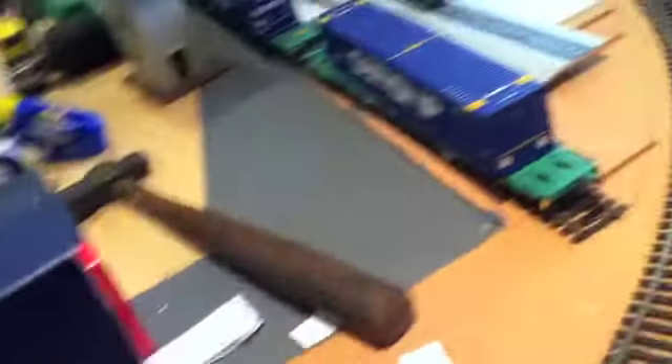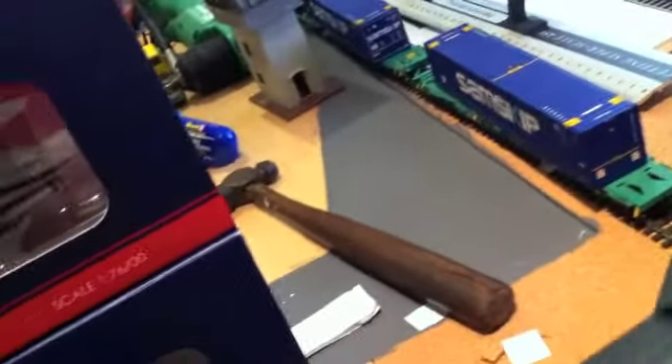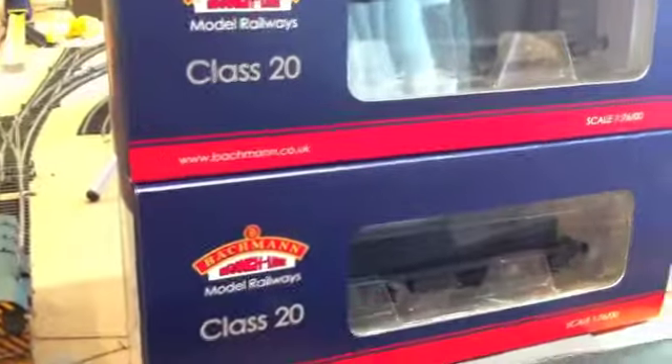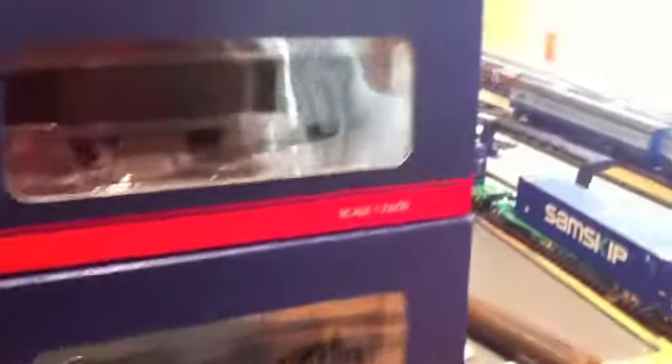And here are two new purchases I got today — Class 20s. I was going to buy one, but since they were commonly double-headed, why not? They're boxed perfectly, showing both sides — the bottom one showing one side, the top one showing the cab on the other. They are weathered, though you can't really tell with the plastic on. I got them DCC chipped, and including the chip they were about $168. I've also got my coal hoppers today and will be getting an SD70 ACE, so I've got a whole list of stuff coming in.